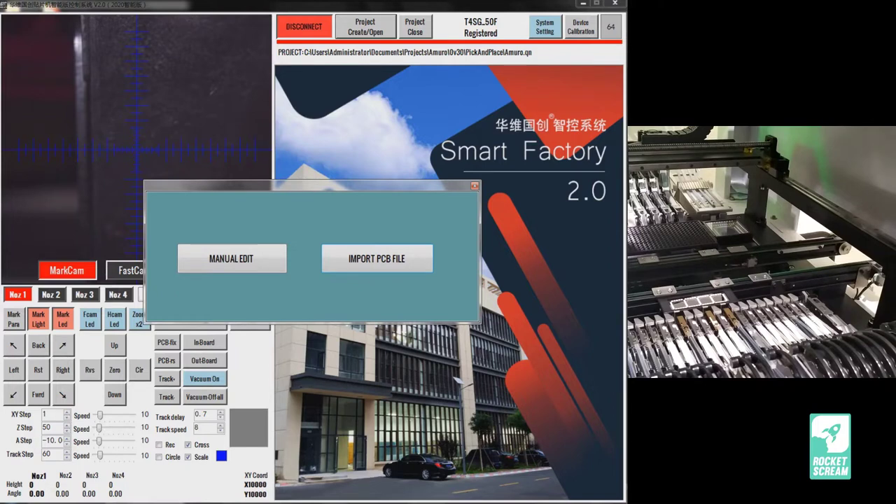Once the project is created, you have two options: manual edit or import a PCB file. Importing actually means importing a PCB component position file. Manual editing means you tell the software each component's location and rotation one by one. That's fine for a very simple PCB with a couple of components, but for anything more complicated I would suggest importing the PCB component position file, which is what we'll do today.